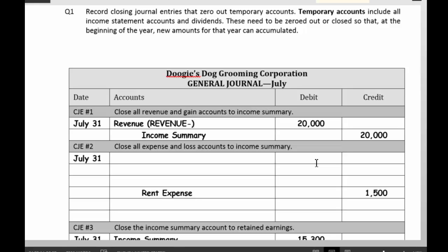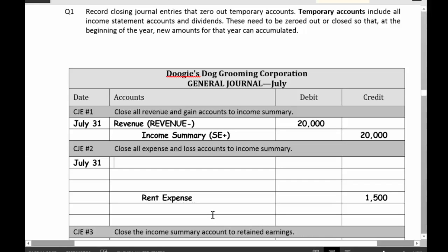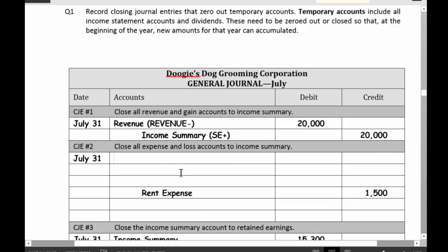Credit income summary for $20,000. Income summary, in case you're wondering, is a stockholders' equity account, and it's going to be increased for your revenues. What you're doing here is taking $20,000 out of your revenues account and crediting the income summary. Next thing to do is to close out my expenses.